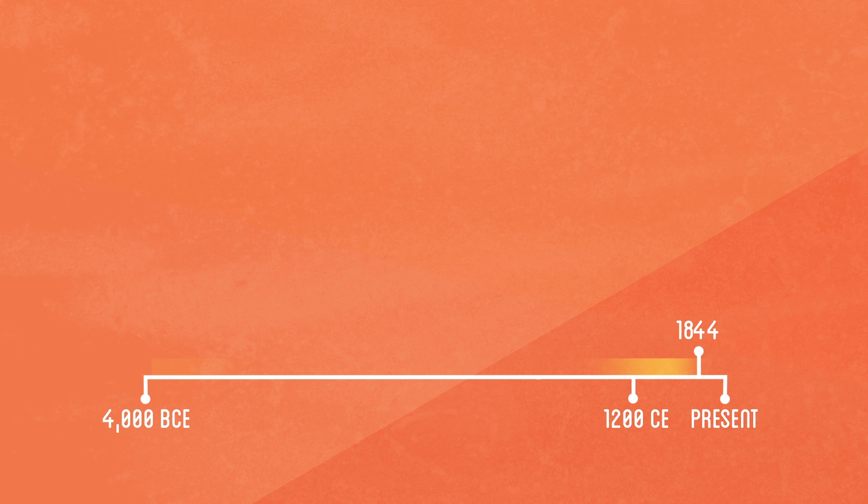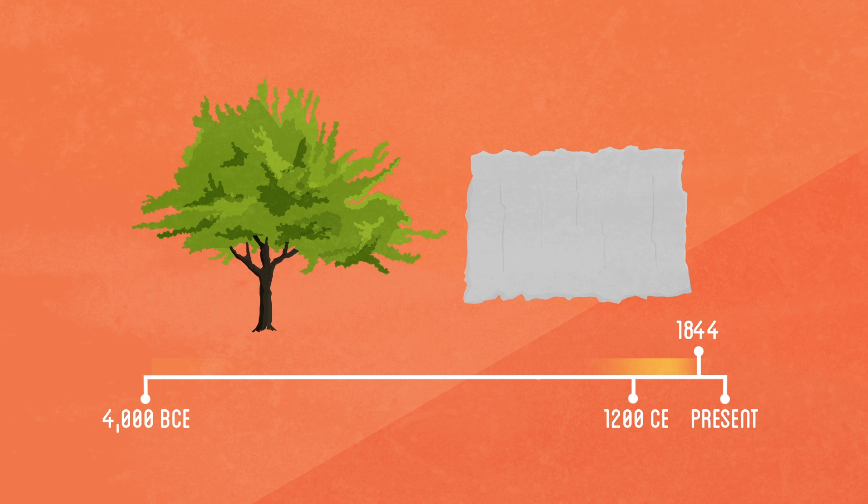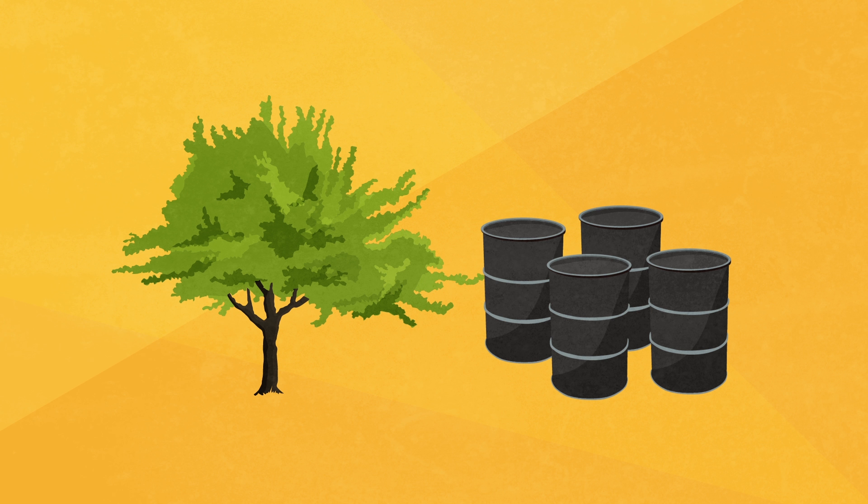Cotton remains a popular paper material even today for its durable nature and is often used for making currency notes. US currency is made out of 75% cotton. In 1844, a method was developed for processing wood pulp into paper. This new method created an even cheaper paper that allowed it to become the most common form of writing material even today. Making wood pulp paper is an extensive process that requires many chemical treatments to break down the tough fibers of the wood.